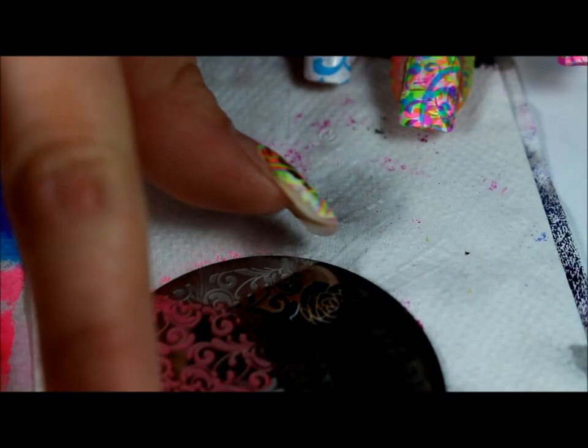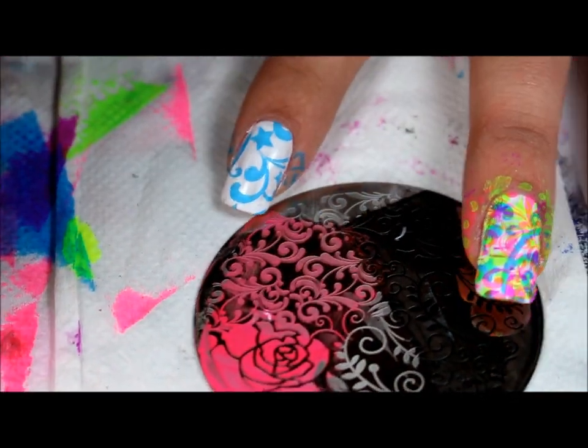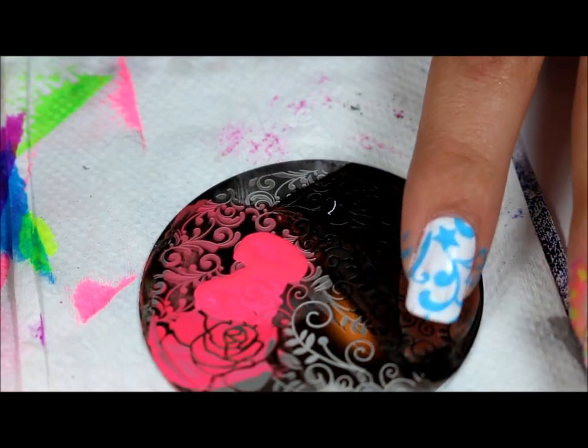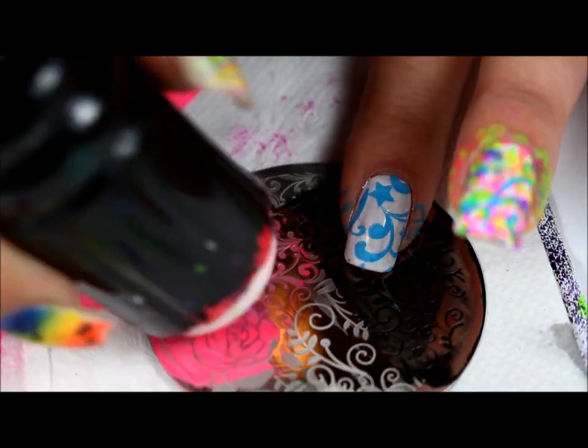And the second color I'm going to be doing is pink, and this is Queen 74. These don't have names on them so I'm not quite sure of the names, but these are regular polishes and I got them in the mall. So I'll be using my Creative Shop scraper and my Westonia stamper.